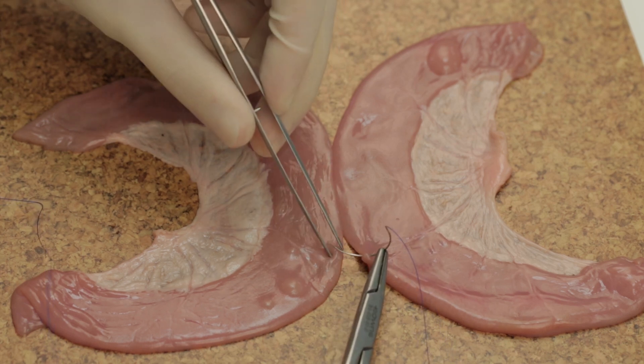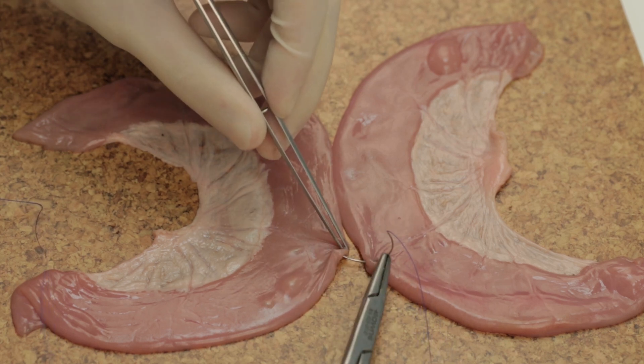In this video I will demonstrate the technique of hand-sewn two-layered side-to-side bowel anastomosis.